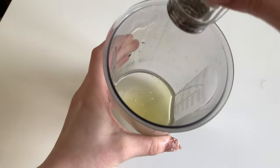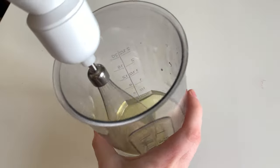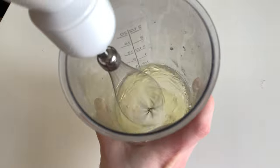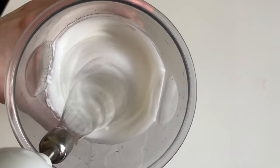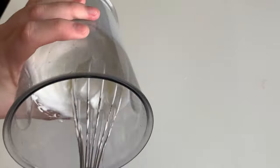Now take two egg whites and whip them with a pinch of salt or a teaspoon of lemon juice. When you get such steady peaks you can mix it with the coconut and condensed milk.